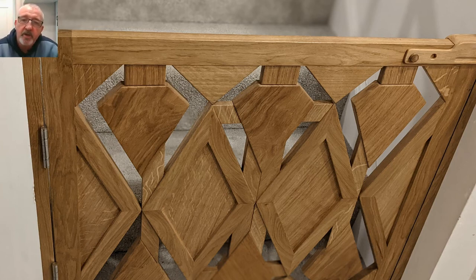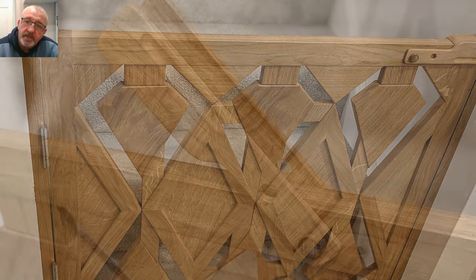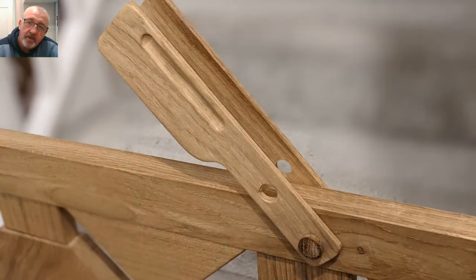Hi everyone, welcome to the video. This one is a little conundrum we had a while ago — we're making these gates that are on the screen right now.